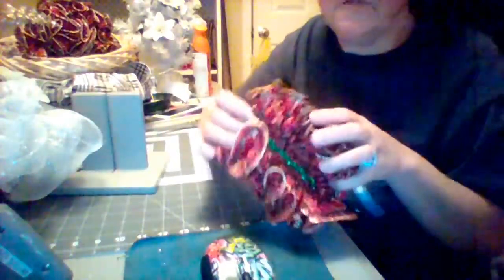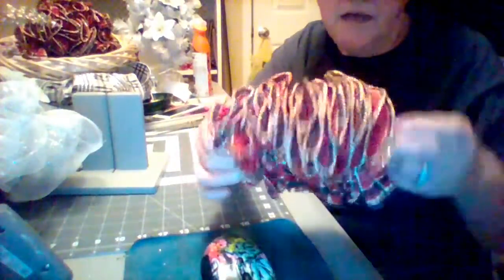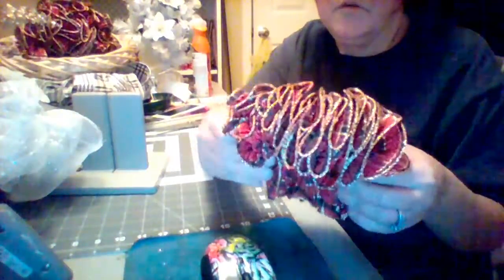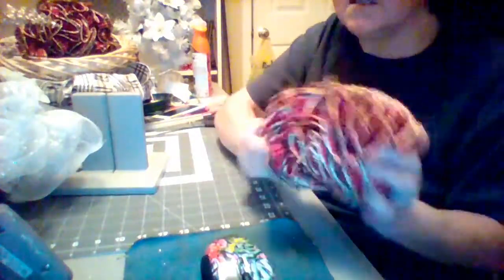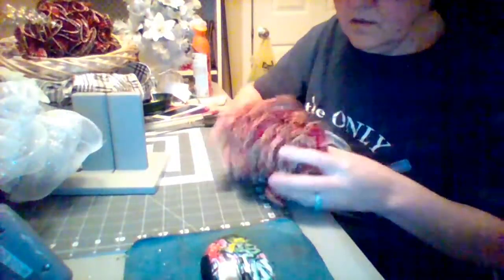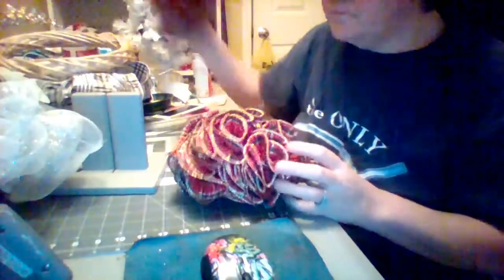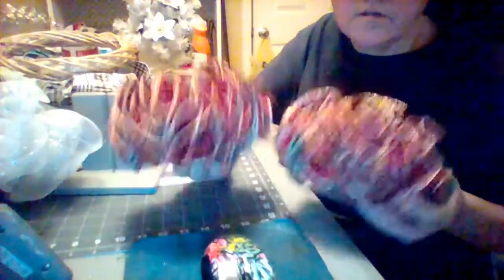Now here's the fun part. Take the ribbon just like this as you got it off of your bow dabber, and what we're going to do is play accordion — we're going to twist it, and voila! You have got a swirly bow. Tell me these bows are not cute!